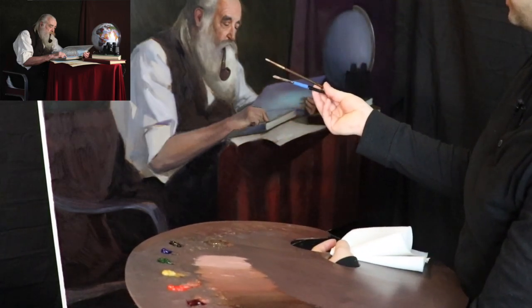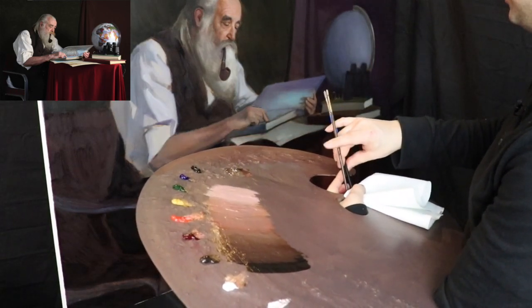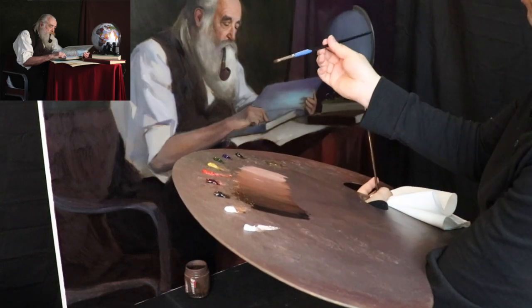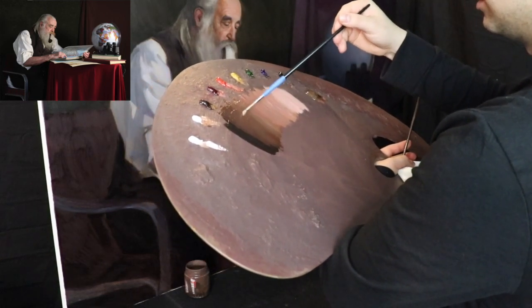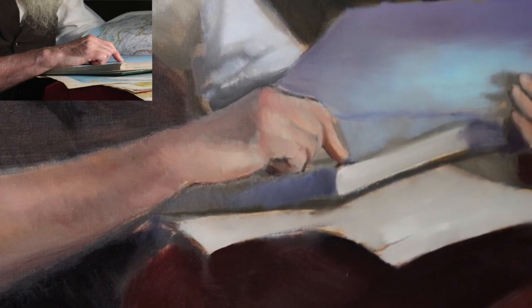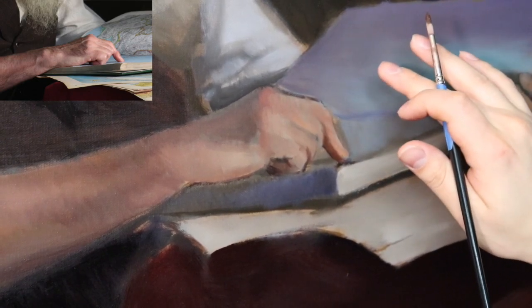I'm going to use two little round brushes and start off with the pointer finger — a dark brush and a light brush. The blue tape marks the dark one. Sometimes I put tape on a brush just so I can tell which is the dark brush and which is the light brush when I have multiple brushes of the same type. Taking from the darker region of the palette, we're going to start to develop the form for this finger, starting with the form shadow right away.